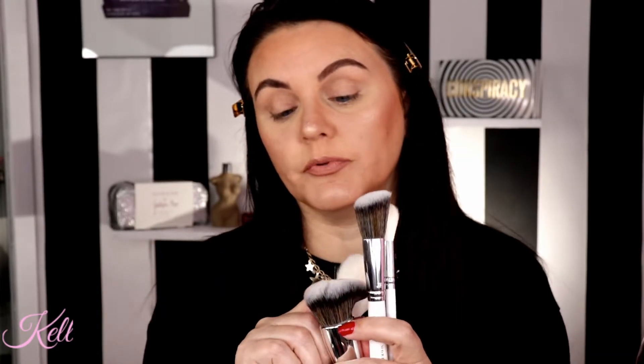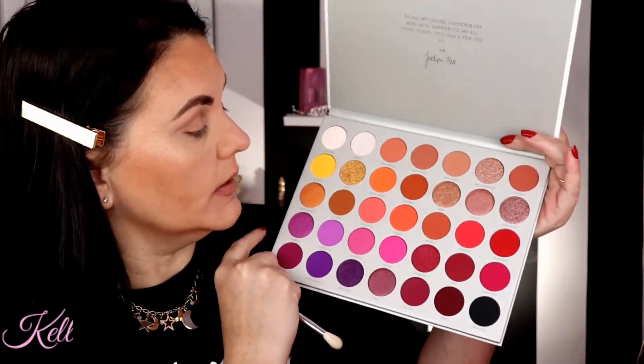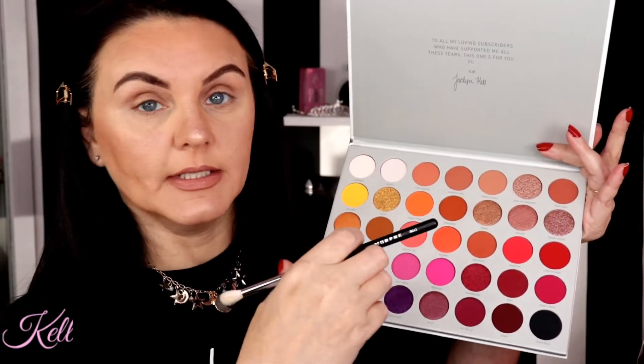I have not used them yet, but I really like Morphe brushes, so I guess you'd have to like the brushes to appreciate them. But it doesn't matter whose name or collection it was on — I would have purchased each individual brush anyway.